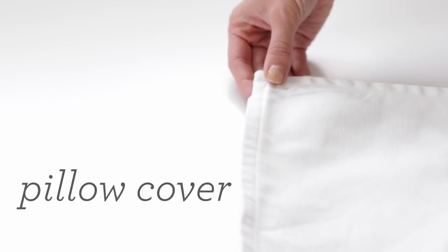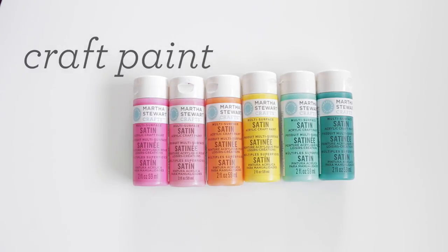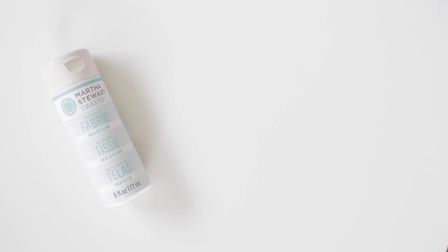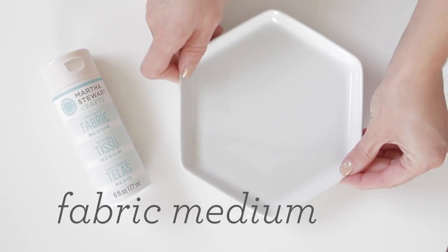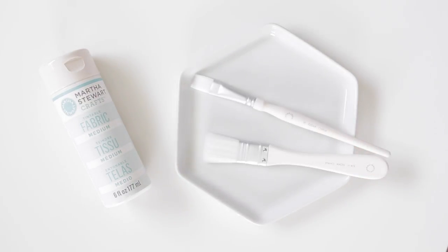You will need solid pillow covers and pillow inserts — you can find these super cheap at IKEA. You will also need craft paint in any color you like. These are my go-to colors, and to make the paint washable and permanent, you will need fabric medium. You'll also need a palette for mixing the paint and some brushes. The links to all the supplies are listed in the description below.